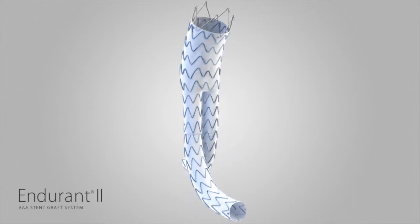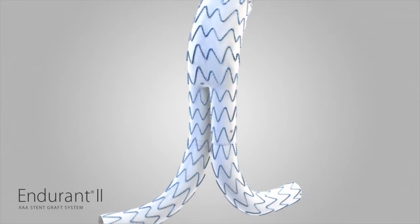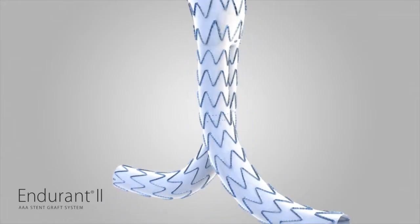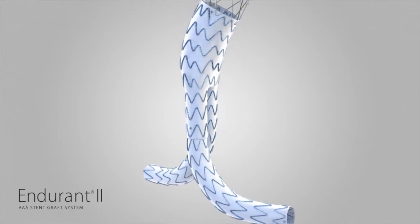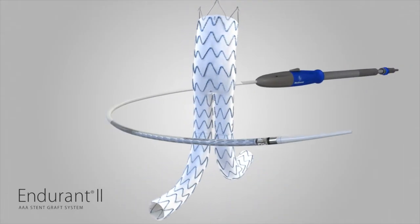The Endurant II StentGraft system is designed to treat patients with abdominal aortic aneurysms using the endovascular approach. When placed within the aneurysm, the Endurant II StentGraft provides a permanent alternative conduit for blood flow within the patient's vasculature, thereby providing a minimally invasive alternative treatment choice in lieu of open surgery.